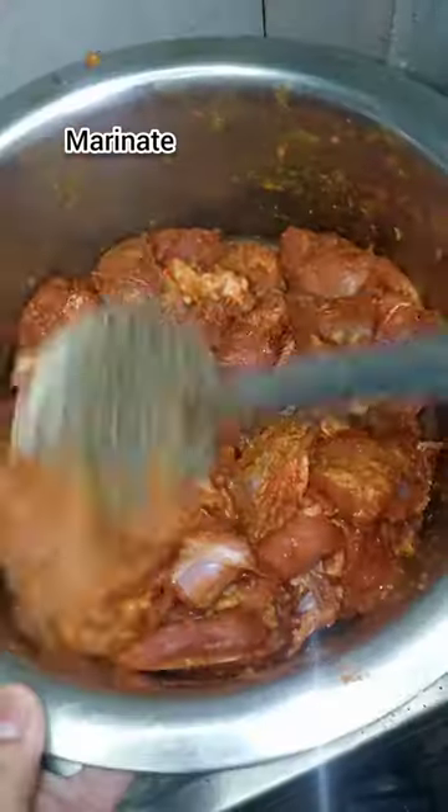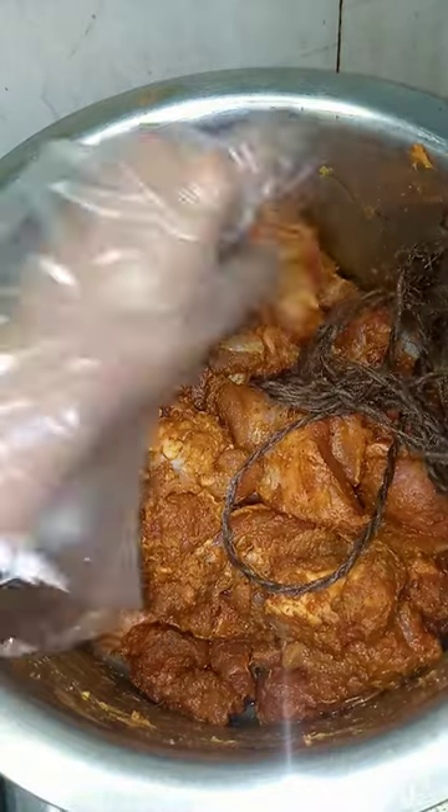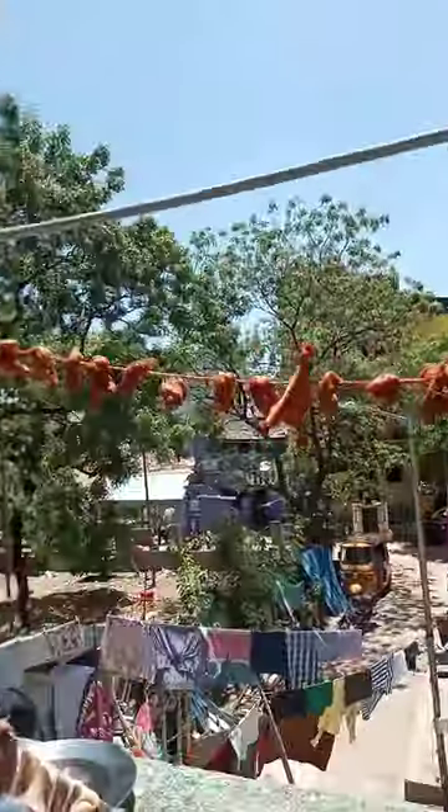You will be able to strain and marinate. Now, you will be able to insert a knife. Insert the knife at a distance. In the summer, I am ready for 2 days.